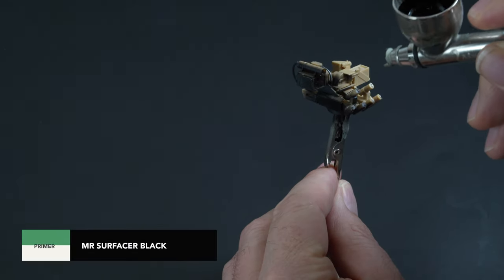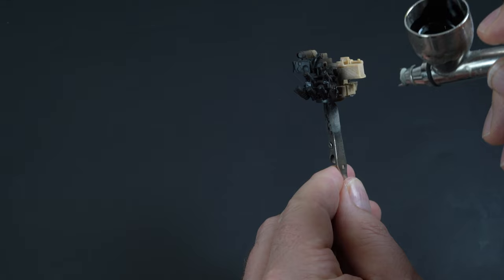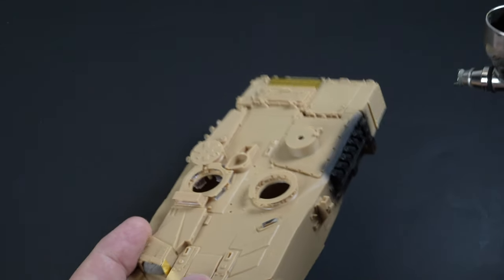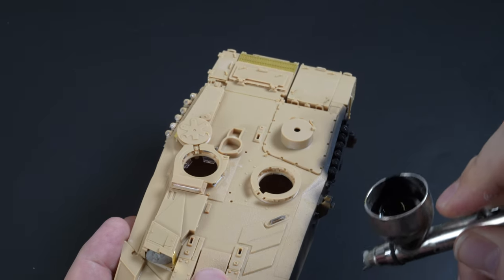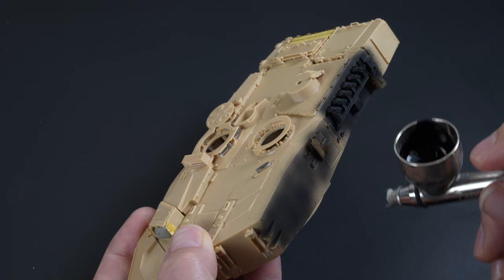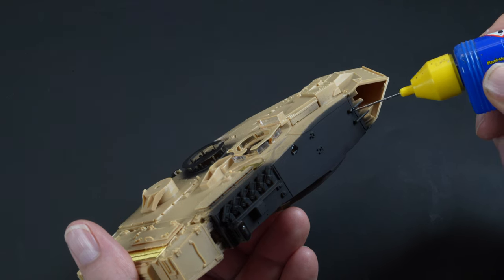A quick undercoat with Mr. Surfacer Black 1000 to unite the various types of media will ensure the subsequent layers of paint adhere properly. With the primer still in the airbrush, I painted the smoke launchers and along the sides of the turret as an insurance policy. Access will be difficult once the additional armour sections are attached, so painting these parts black now will ensure against any unwanted plastic showing through on the finished paint job.